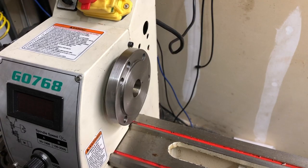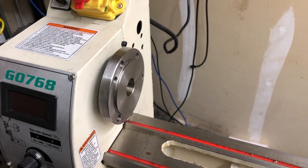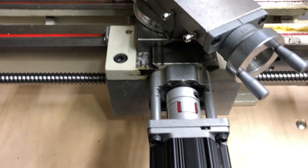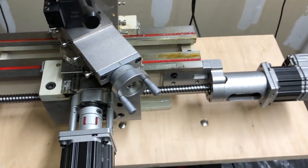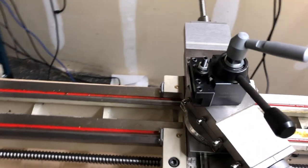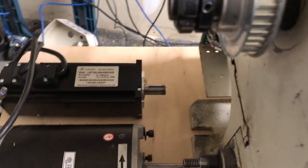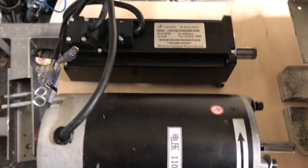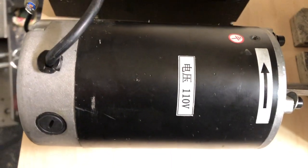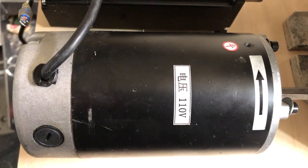We ordered everything we needed and received it. Now let's get to work with the lathe. We disassembled the machine, removed the chuck, the spindle motor, and the motor mounting plate, and we already machined the spindle pulley to 28mm and installed it on the spindle. Here we are looking at the original G0768 motor and the servo motor received from the Lichuan company. They have almost the same length and the servo motor is even thinner, which is convenient for us — we know for sure it will fit in the place of the original motor.